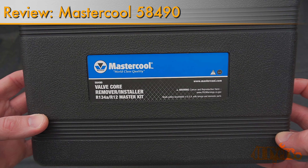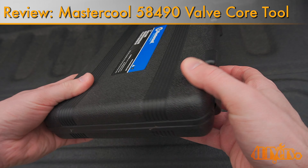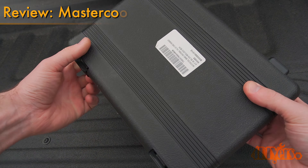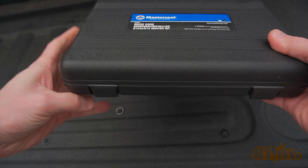Hello viewers, 4DIYers here with another video for everyone. In this video I'll be reviewing the Mastercool Black Universal AC Valve Core Removal and Installer Toolkit. A link to this tool will be included in the video description to Amazon — it's an affiliated link so I get a bit of kickback with no added cost to you.